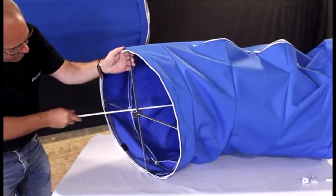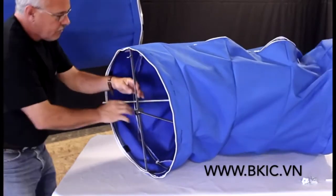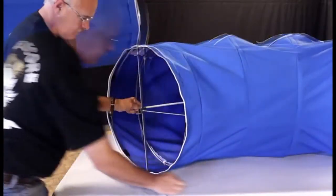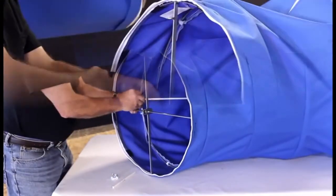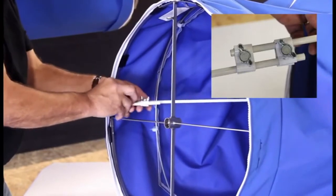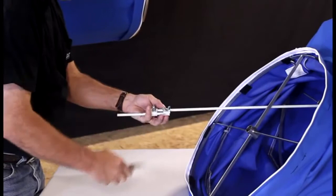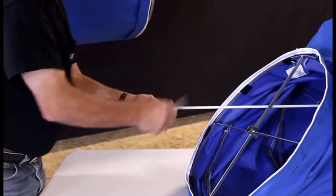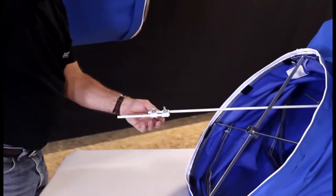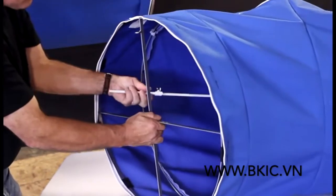Insert the long fiberglass rod into the elbow, making sure to insert it through the centers of the universal rings located inside the elbow. With the fiberglass rod clamps, attach the short fiberglass rod to the long fiberglass rod. Adjust the length as needed. Bend the assembled rod, placing each end inside the rod stop located at the center of the universal rings.